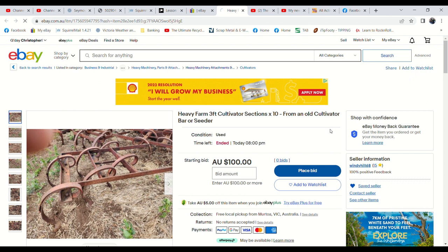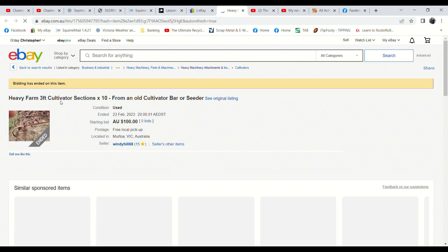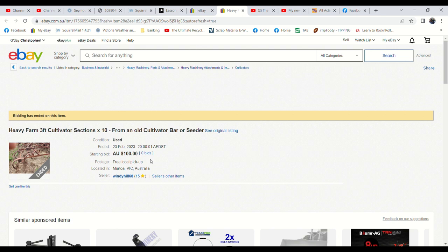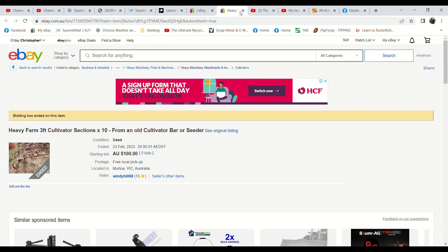Ten seconds to go on the cultivator sections — I don't hold out much hope for these. No interest, no watches at all. No bids. I might have to consider sending them to scrap metal because there were ten of them weighing about 50 kilos each — so that's half a tonne. At $100 that's actually less than scrap price, so I'll have to seriously consider whether I even try to relist those.